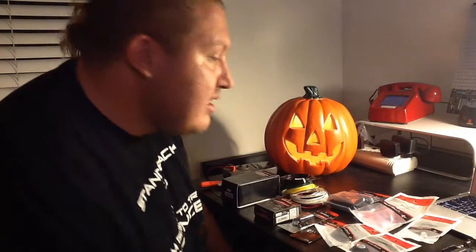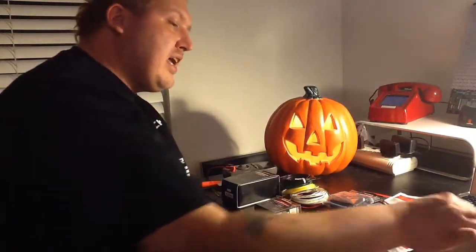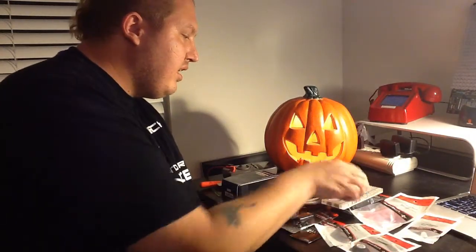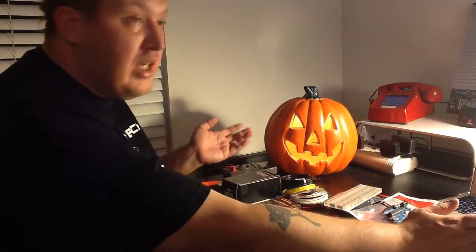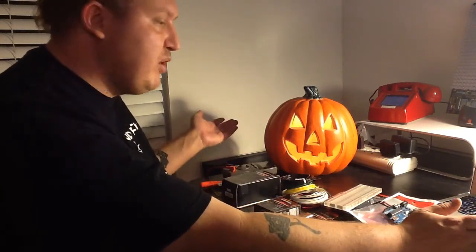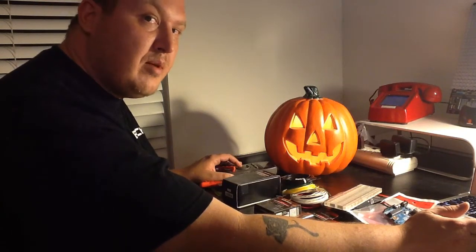All I really need is just some parts, a prototyping board, my Arduino, and a computer capable of running the Arduino IDE — which is pretty much any PC, Mac, or Linux computer — and I'll get started. So let's see what we can come up with.